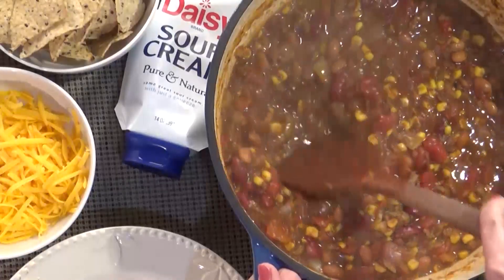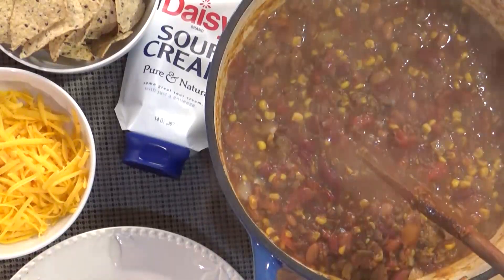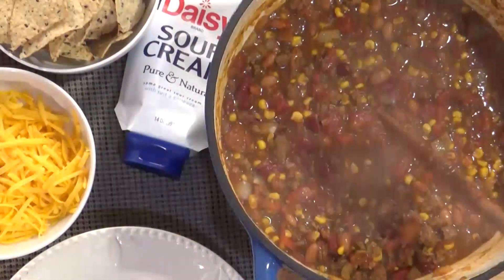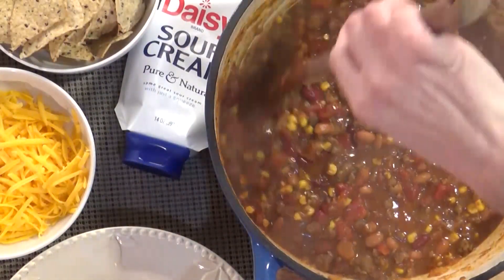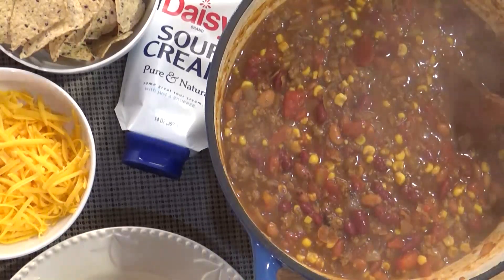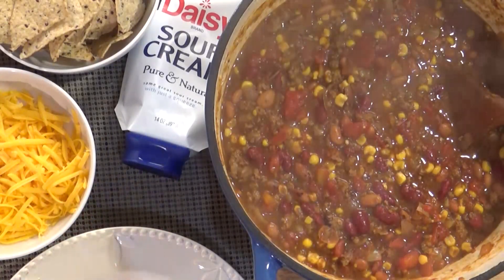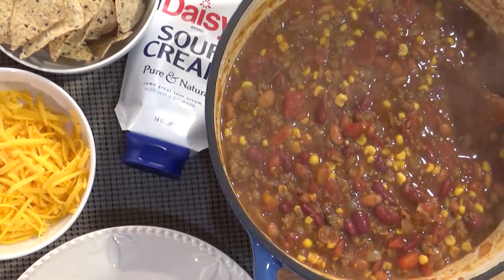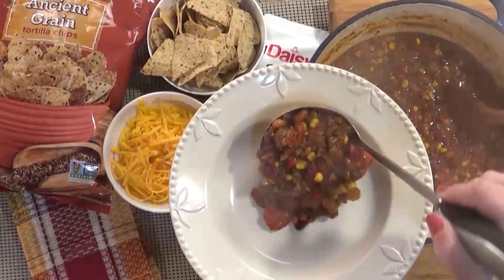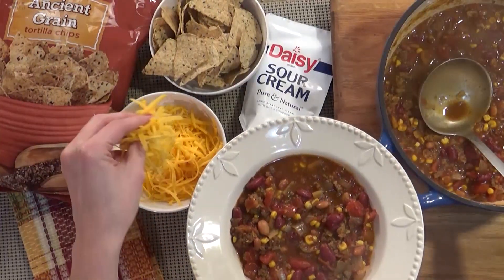This taco soup simmered away for about an hour on the stove and it smells so good. You can see all the steam — it is so hot. It's kind of on the thicker side and that's just how we like it. In our family it's a little bit easier for the kids to eat when it's not so soupy. I'll go ahead and show you how I plate this up. Just put it down in the bowl, and to this I like to add some shredded cheese.